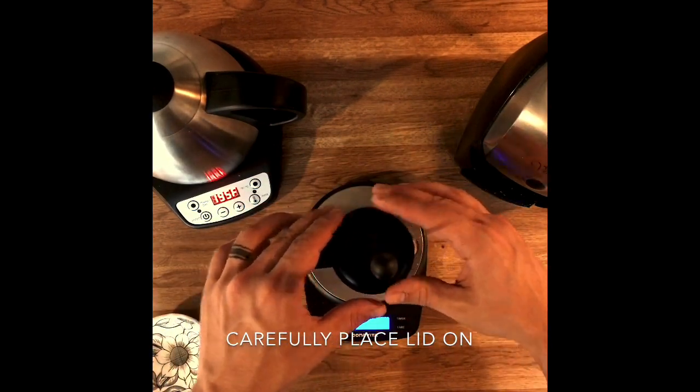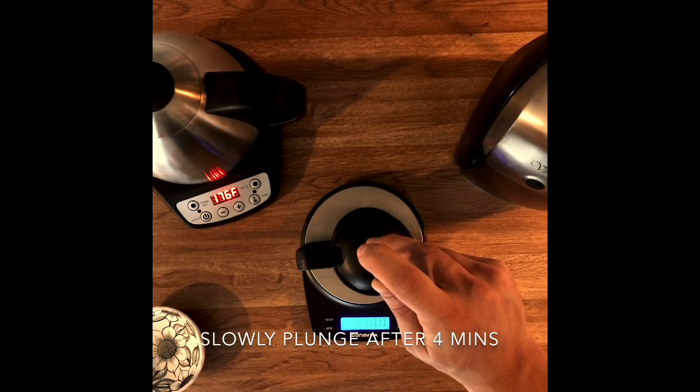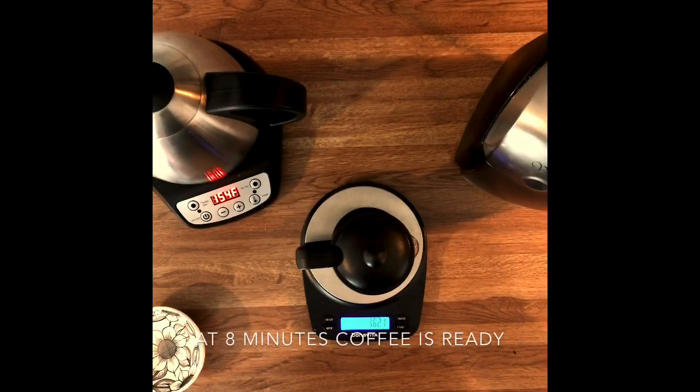Then we will wait until our timer has hit four minutes. Next, we're going to slowly plunge down for 20 seconds and stop about three-fourths of the way down, giving it just a little bit of room at the bottom for those beans to sit. Then we're going to wait till our timer hits eight minutes.